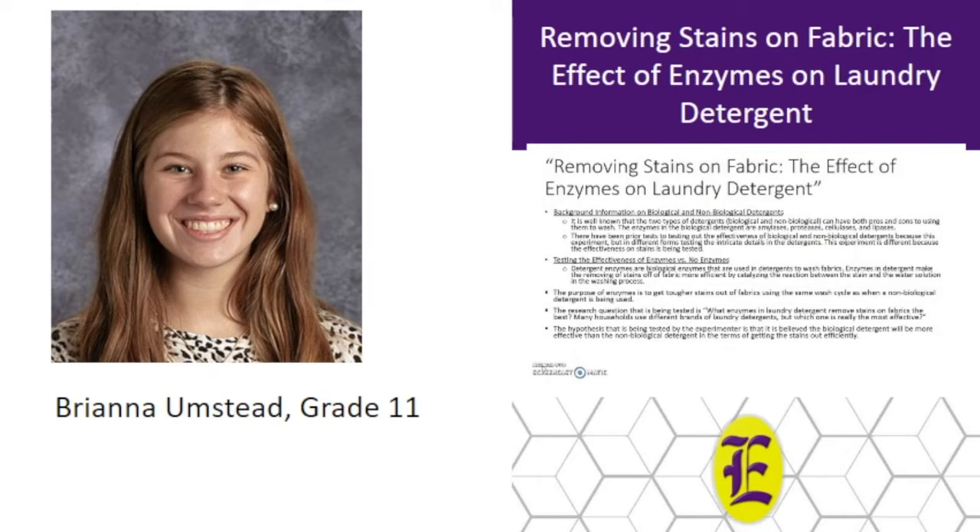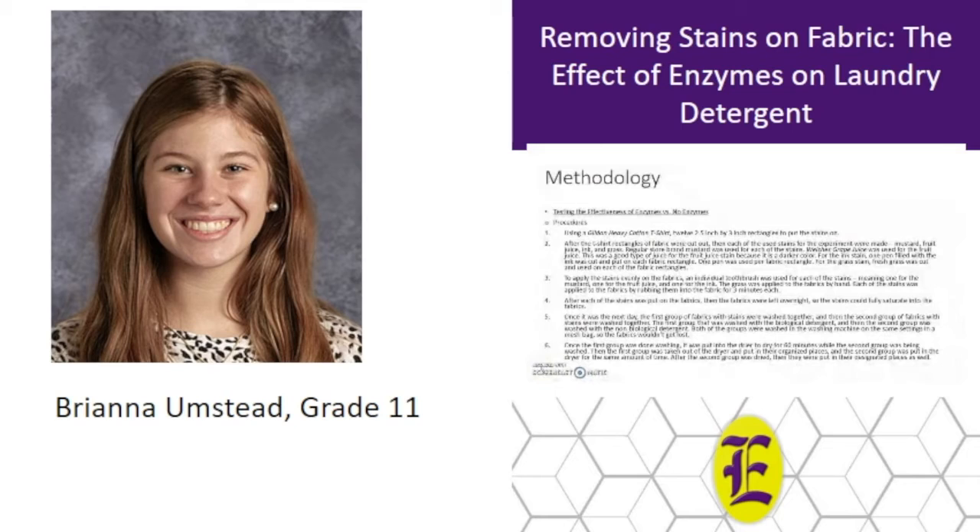Biological detergents contain four enzymes: proteases, amylases, cellulases, and lipases. Each enzyme is used for a different type of stain — proteases remove protein-based stains, amylases remove starches and carbohydrates, cellulases make cotton fabric stronger while removing stains, and lipases break down and remove fat-like stains. It is hypothesized that biological detergent is more efficient than non-biological detergent. The constants were 30-minute wash cycles, three minutes of stain rubbing time, and similar fabric sizes of two-and-a-half by three inches. The two types of detergent used were Tide Brand: Tide Unscented Original for the biological detergent and Tide Simply Clean and Fresh Unscented Detergent for the non-biological detergent.